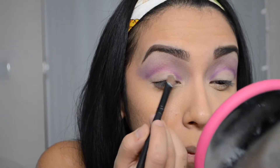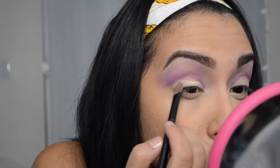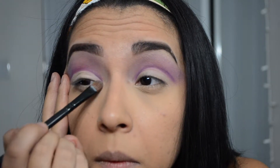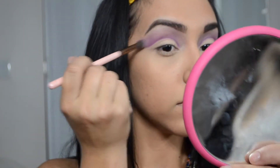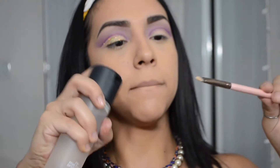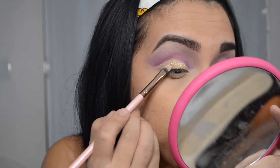Now I'm taking the exact same brush with my Soft Ochre and I'm going to cut the crease, then intensify that line a little bit more and blend it out. Now with this JCat glitter in gold and this Inglot pigment, I'm going to apply that on a synthetic brush — but first I'm going to spray it so it really picks up the pigment and then lays it down where I cut the crease.